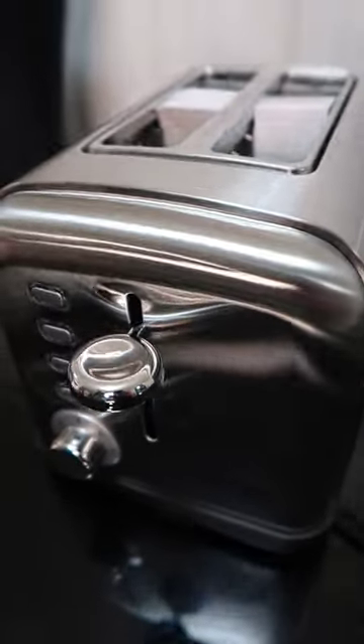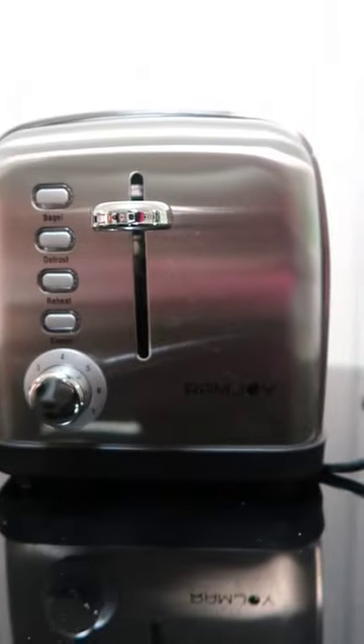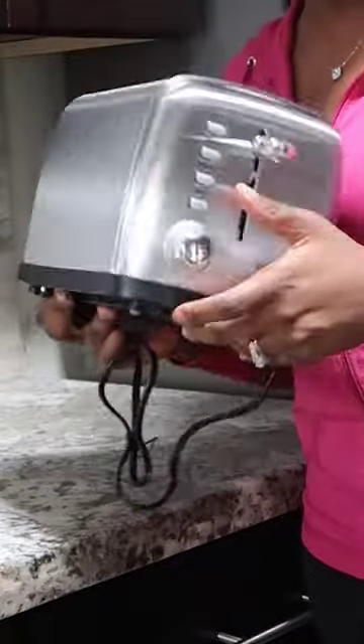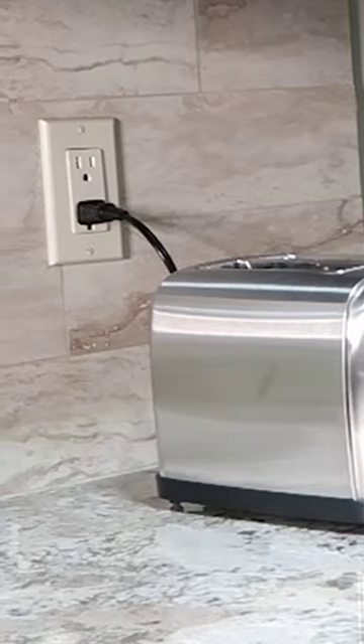The Ramjoy Toaster delivers consistent golden perfection every single time — no more flipping or re-toasting needed. If counter space is precious to you, you'll love how compact and stylish this toaster is. It fits seamlessly into any kitchen setup, and the stainless steel finish adds a touch of elegance.